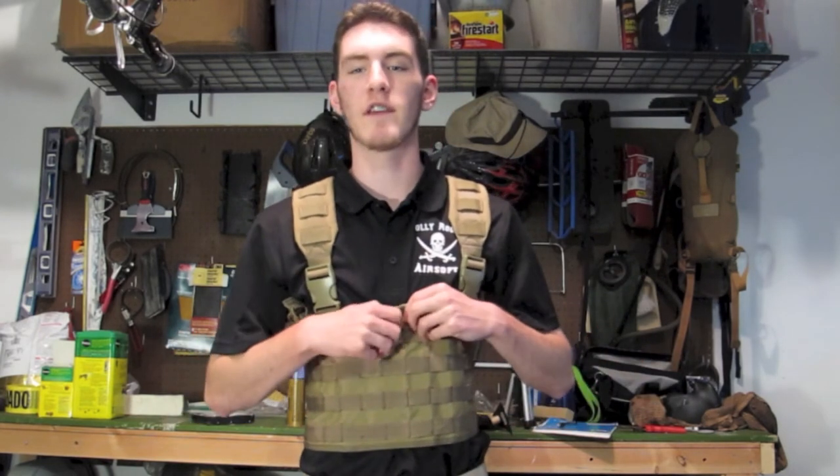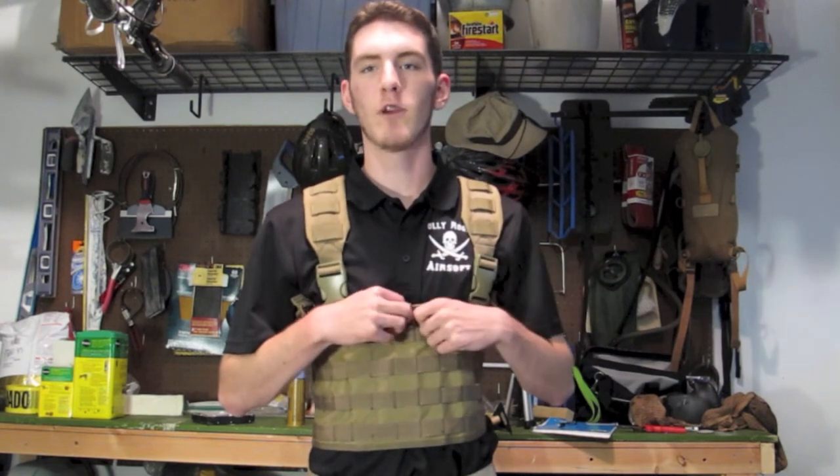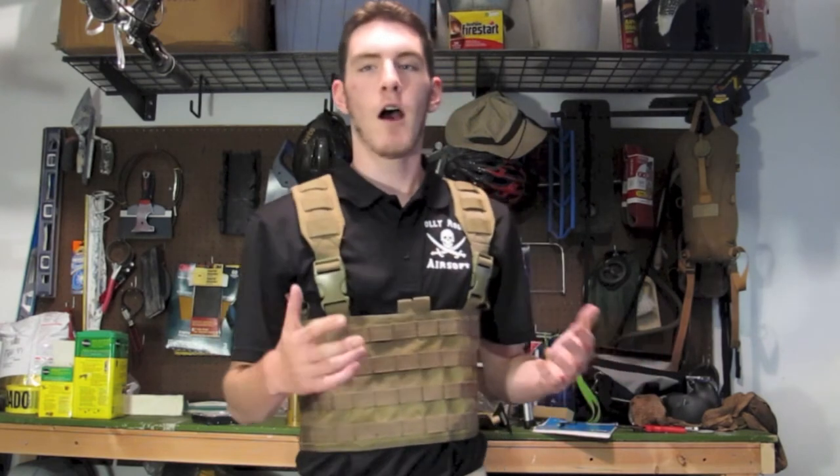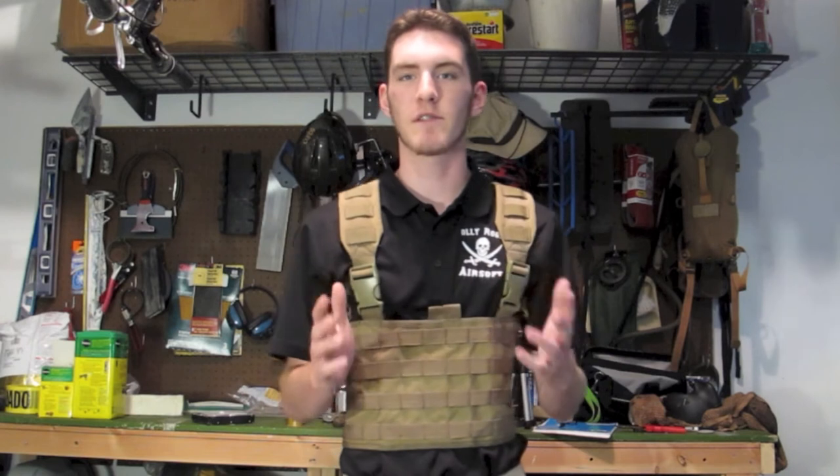The material and build quality of this vest is pretty durable. It's strong and it'll hold up to your basic airsoft use. It's not the best top-of-the-line stuff — it is the Condor version — but the stitching is all in order. There's nothing too funky or crazy about it, and it should last you for a good long time. It's a good investment for the price because it's so cheap.